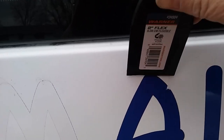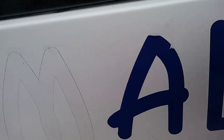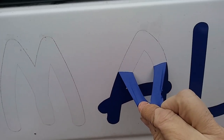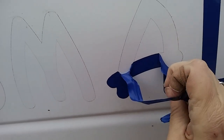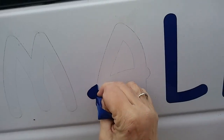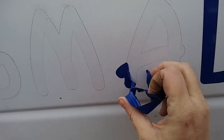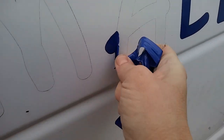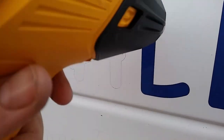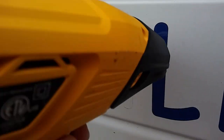Then just grab it and pull it off. Oh, my poor hands - they are so dry and so cold outside. I need some moisturizer, and I've been digging in my worm bin too! But it was awesome - it was a fun project. I froze to death basically outside, it was pretty cold.